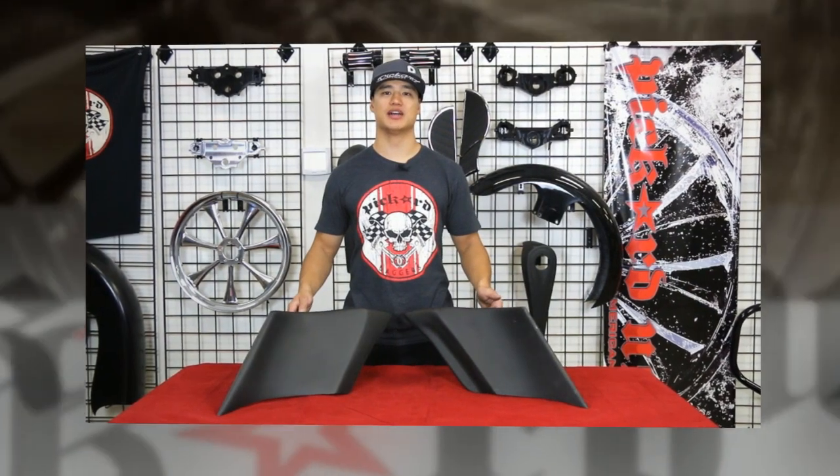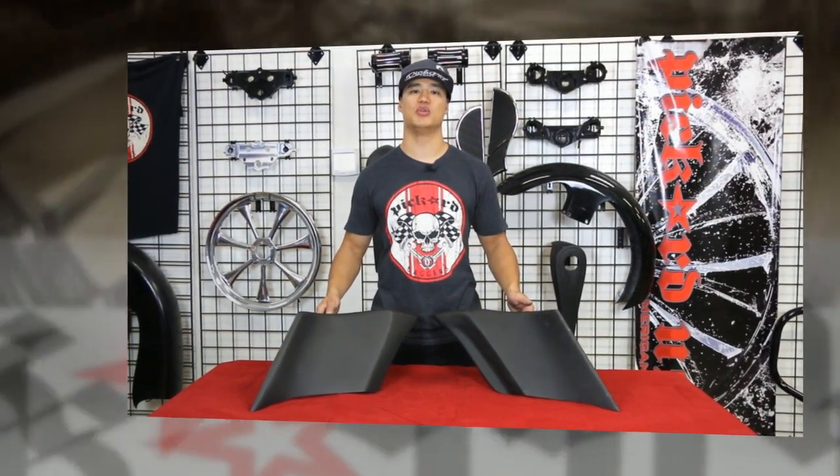If you have any questions about our extended side covers, give one of our experts a call and we'll be happy to help.